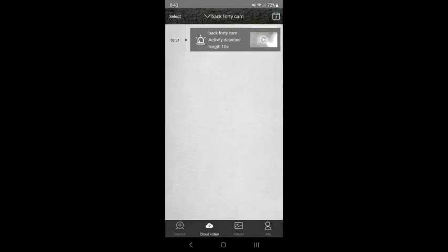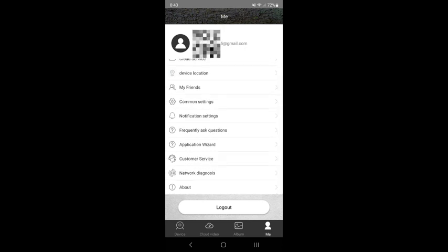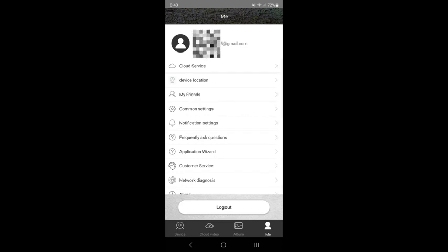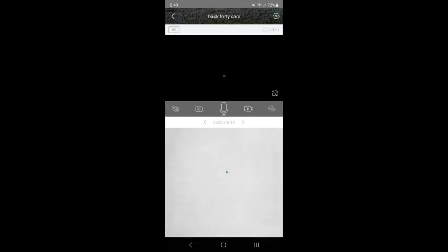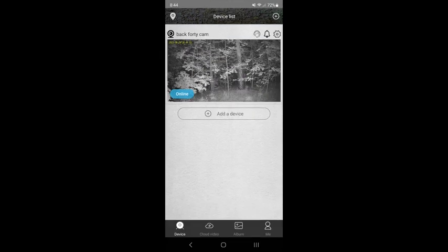The local album is where the pictures will be for your SD card if you're not using cloud service. You can also select through the calendar to see recordings by date. Under 'My Friends' you can add a friend and share camera access with somebody else. The live view is great — this camera is at an area with very very low cell service, my phone barely gets any signal there, and I can still pull this video up anytime. You can hit the photo button on the left or the video button on the right to take a snapshot or record video even if you're not triggering motion.